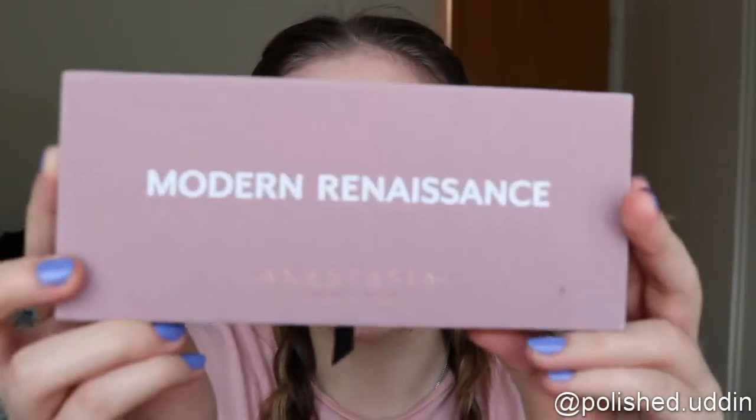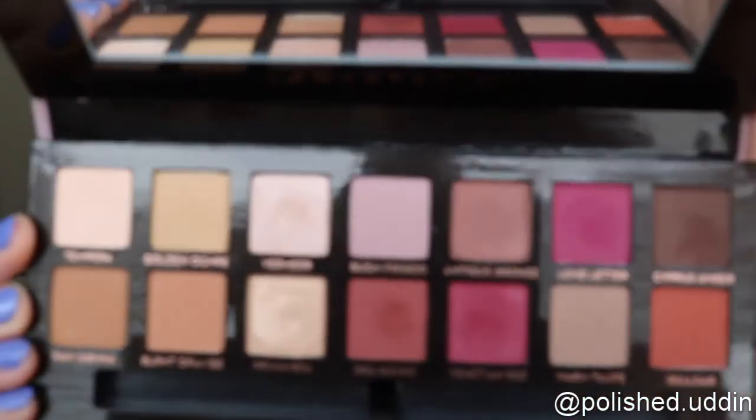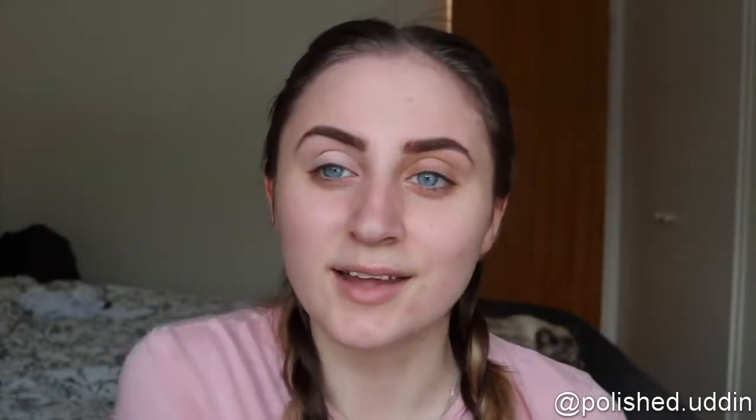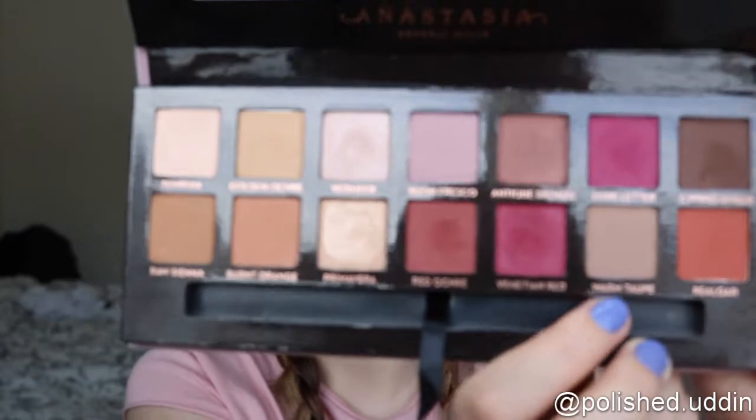I am going in with the Modern Renaissance Palette from Anastasia Beverly Hills. First of all, I will be going in with the color Tempura, which is this light one, and I will be putting this all over my lid. That looks so bad because my lids are so freaking dry — it looks terrible. But I'll keep going and see where it takes us. I think I'm going to start off by taking the color Warm Taupe, which is this one, and I will be working this into my crease.